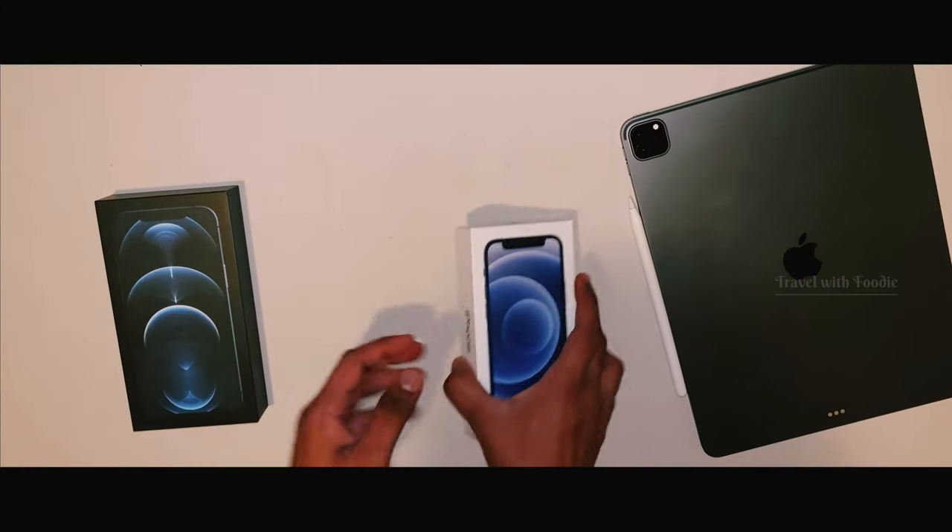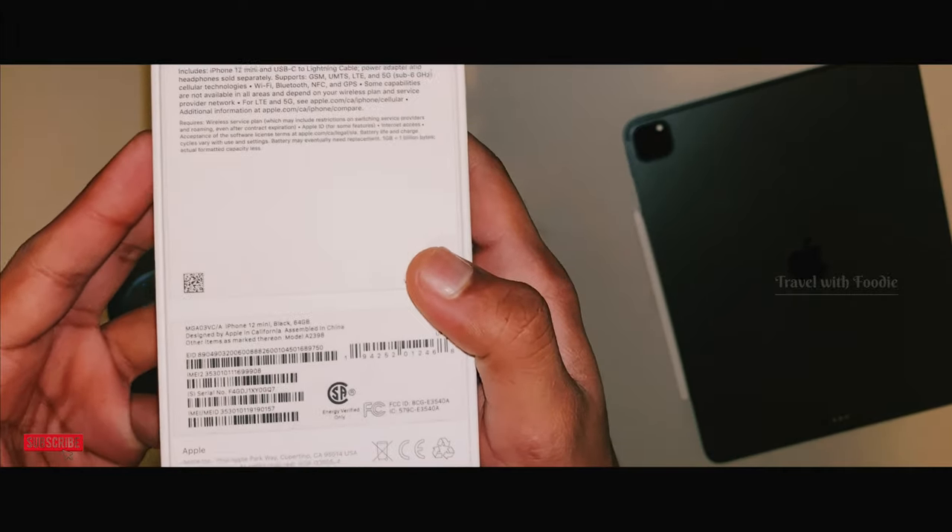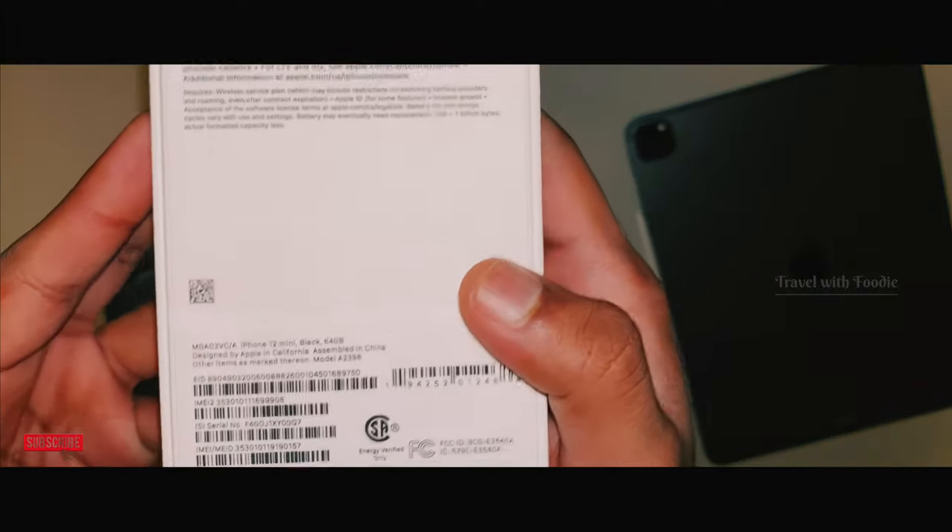Now, I'm going to buy a box of iPhone. It's the 64GB version.